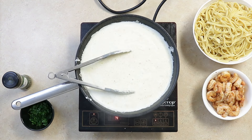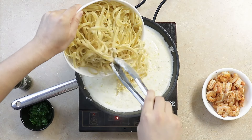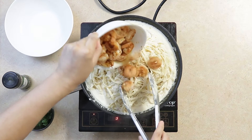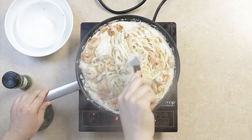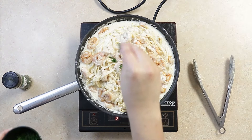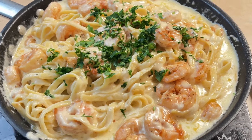Allow to simmer for another two minutes before adding back our fettuccine and our shrimp. Mix it all together. Give a little glimmer of color with parsley and boom, we have a delicious, creamy, and oh-so-good shrimp alfredo.